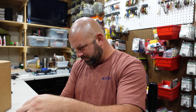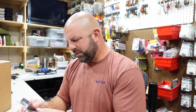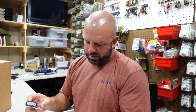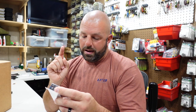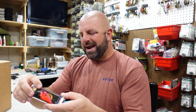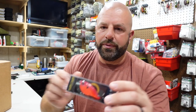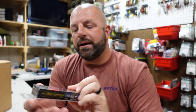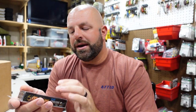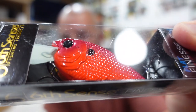First up we have some of the Sixth Sense Flat Finesse F4 — half ounce, two and a half inches, dives four to six feet. These look a little bigger than I was hoping for. I thought these were supposed to be smaller. But I like this color — Firewater. It's got like a darker back to it that fades into like a brighter red. Kind of neat there, I'm digging that.